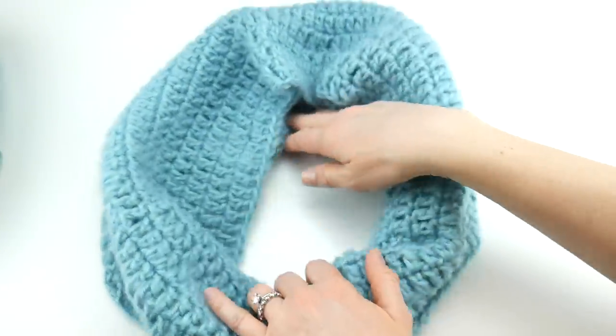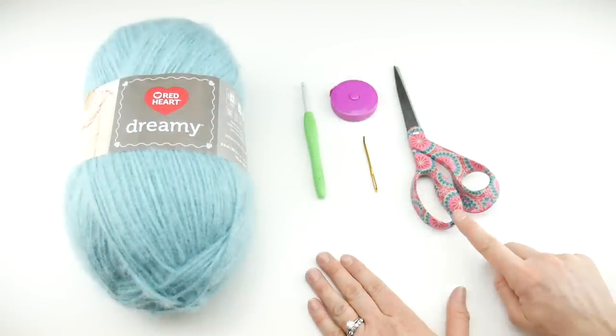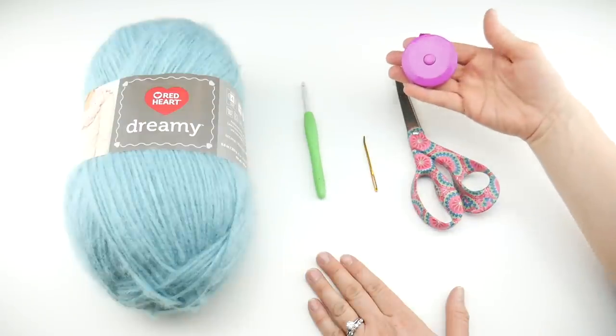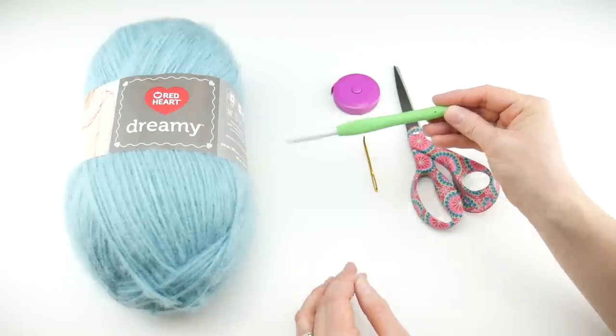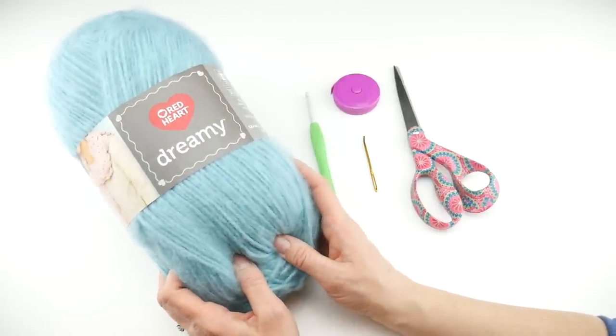You can change your starting chain to give you a wider cowl, and simply work more rows to make a taller cowl. For this project you'll need a pair of scissors, a tapestry needle, and a ruler or tape measure — it's super helpful to measure as you go. You'll also need a 6.5 millimeter K crochet hook.